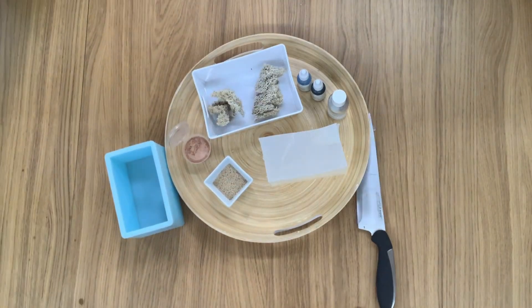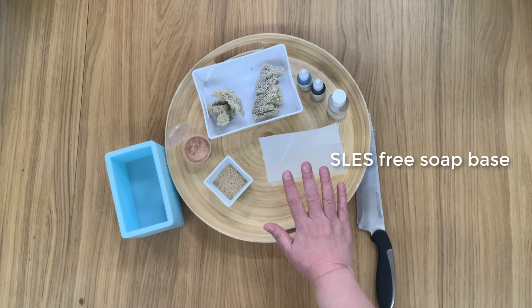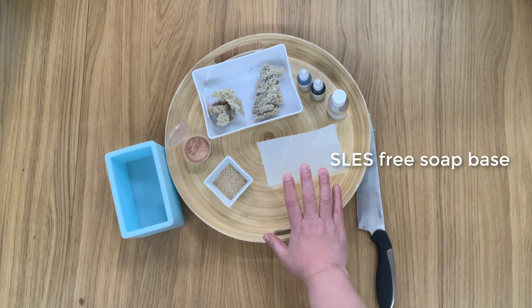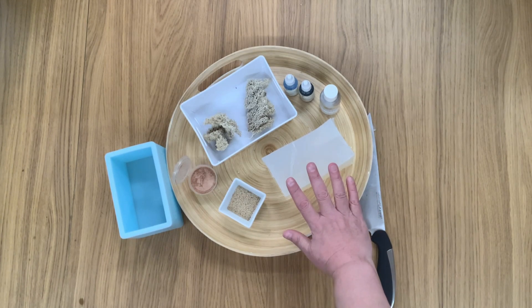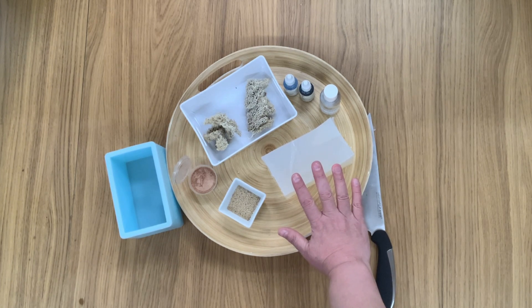So let's look at the ingredients — these are super simple. The first thing we have is a melt and pour base. This particular one is an SLES-free base, but you can use any clear base for this. If you're not sure where to find these, any soap making supplies company will sell a glycerin soap base, but you can also buy it from most craft or hobby stores, so it is widely available.